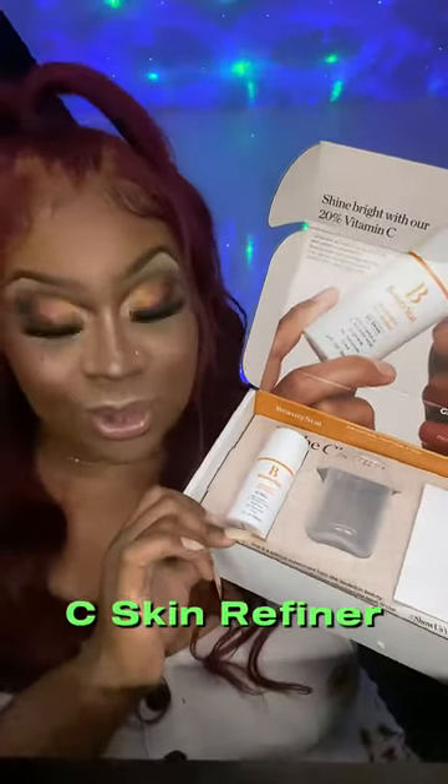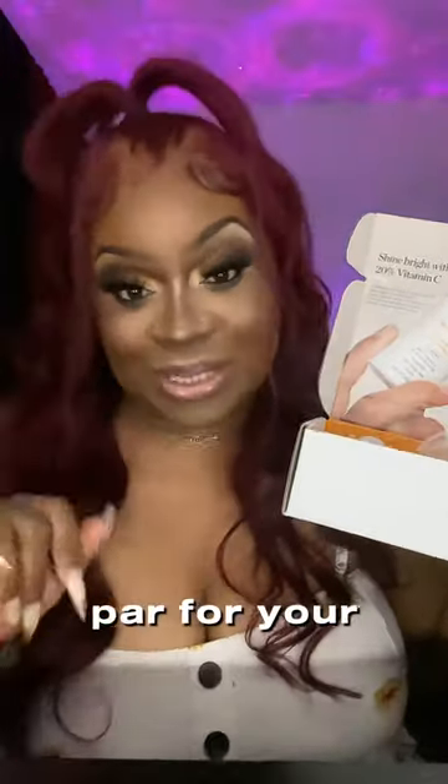Basically, we're going to test out Beauty Stat's Universal C Skin Refiner and see if it's up to par for your skin.